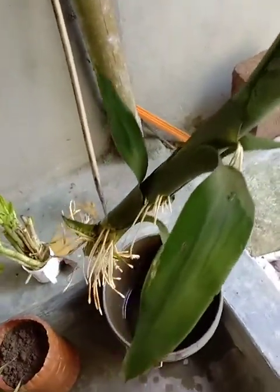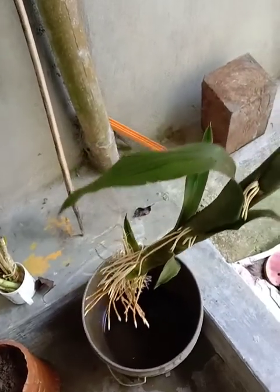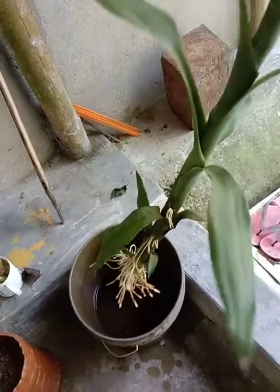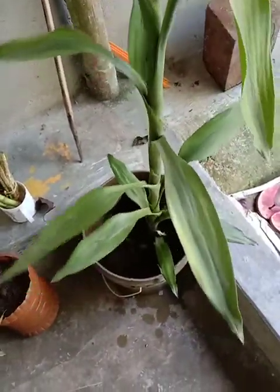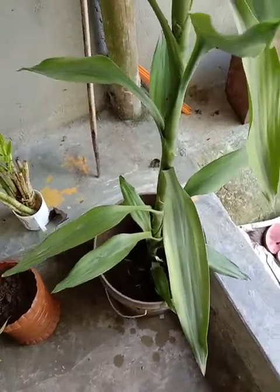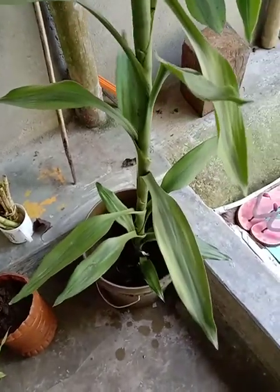Lucky bamboo, lucky bamboo. This young person came and went happily, though there was much sadness. The water was given to it with great care for a long time, with much dedication. The bamboo came and it grew well.